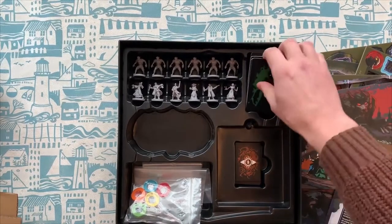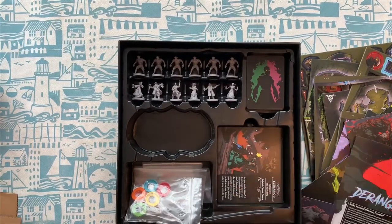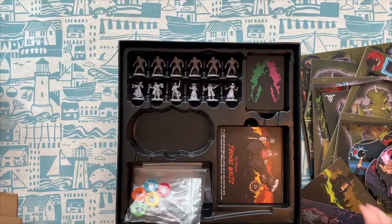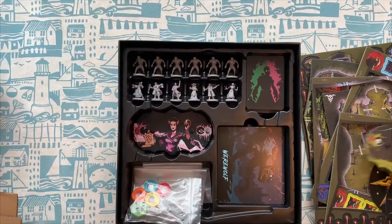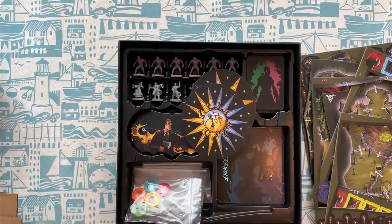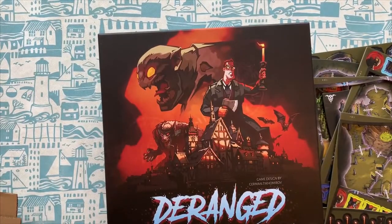Really nice production values. I am very excited about getting this to the table with the other Die Rollers. Unfortunately this is a three to six player game, so I will not be able to do this solo. This is going to have to wait till we've all got back together again. I'm just going to put these back in to see how it all fits in — and it looks like it fits in very nicely. You've got room for everything in here. That was me unboxing Deranged. If this looks like something you're interested in, please stay tuned to our channel because we will be doing a full gameplay session of this.